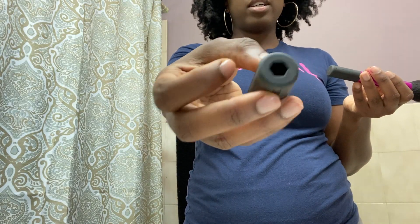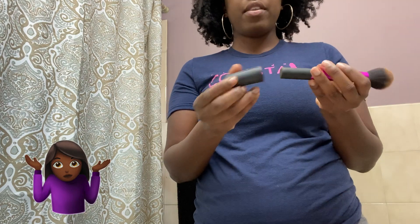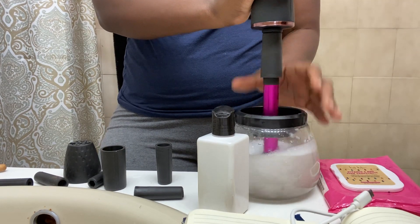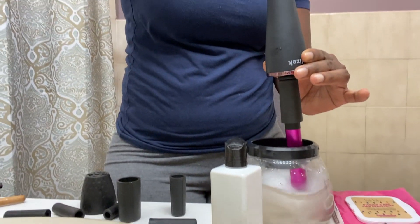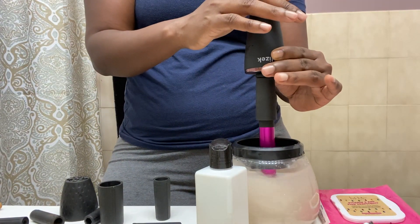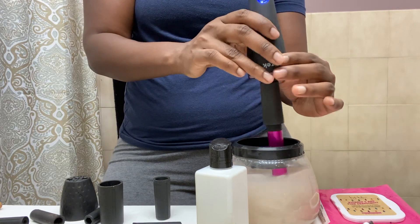We're going to find a holder that fits. The round part goes around the brush in this hexagon or pentagon shape — I'm not good with shapes. That one fits nice and snug. I'll attach this part and put the brush into the water. If it's on the blue light that means it's on high speed, which is for cleaning. Once we're done, we'll switch to the green level, which is for drying.